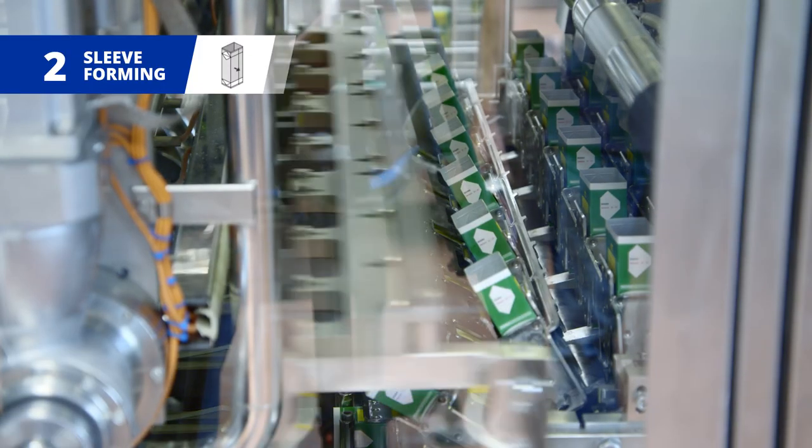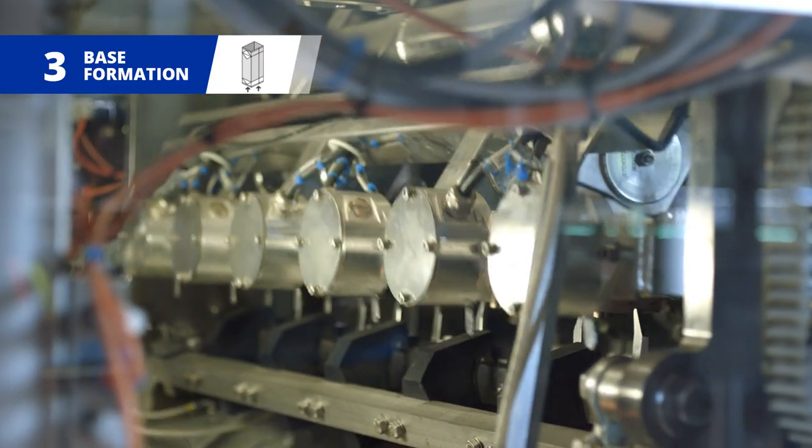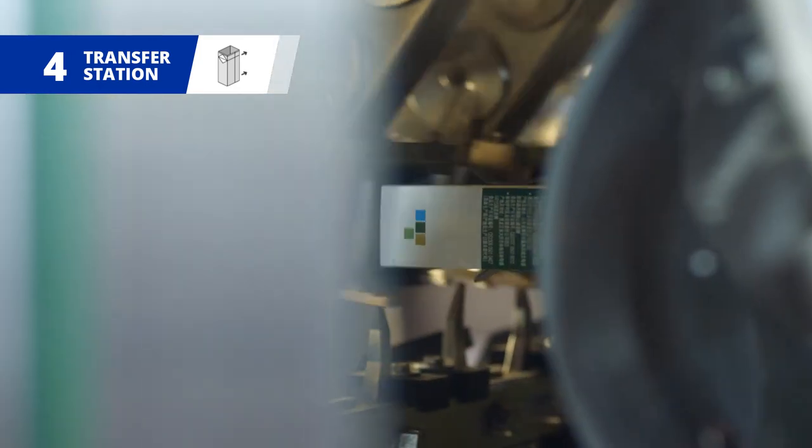On the mandrel wheel, the base of each carton sleeve is folded, pressed and sealed. The cartons are then transferred from the mandrel to the pocket chain.